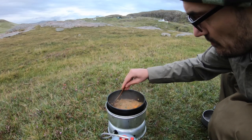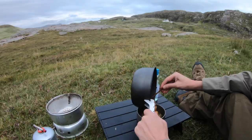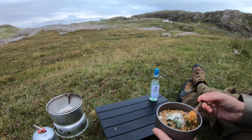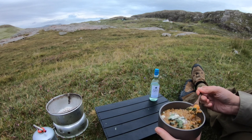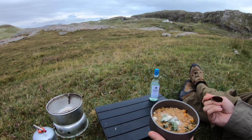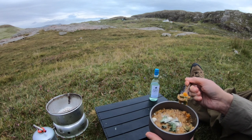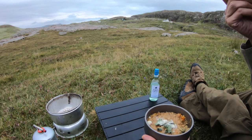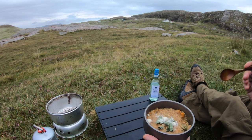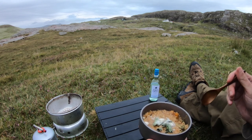That's looking about done now. Let's see how it tastes. Oh wow, that really works well — the sage and butternut squash is lovely. That might be the nicest one-pot transia meal I've made. I like that.